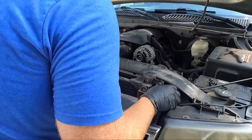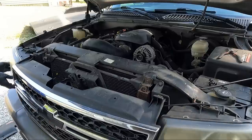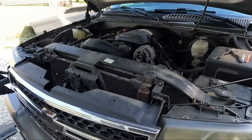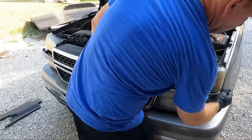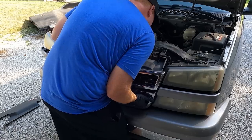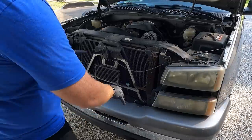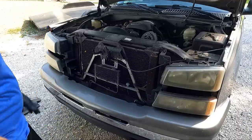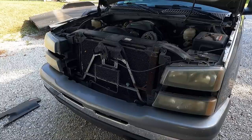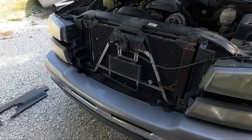All right, let's see if we can pop this grill loose. Looks like it's just clipped in like most of them. I'm just popping these tabs loose by hand. Now, as I said, you don't have to take this out — the only reason I'm doing this is that gray area right there looks tacky. So before we even do anything else, I'm going to go grab some paint and shoot that right there.